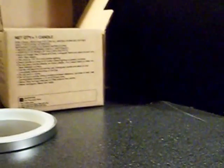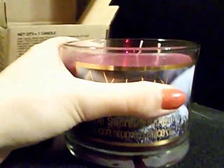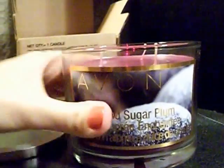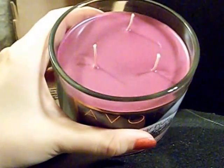Let me smell it. Mmm, it really smells quite nice. Really, really nice smelling candle. And as you can see, it's got three wicks on the top of it.